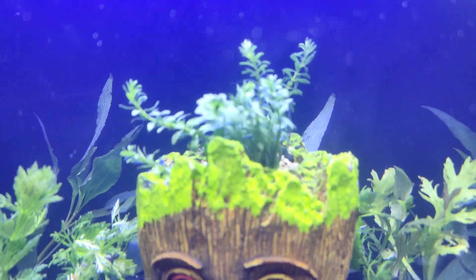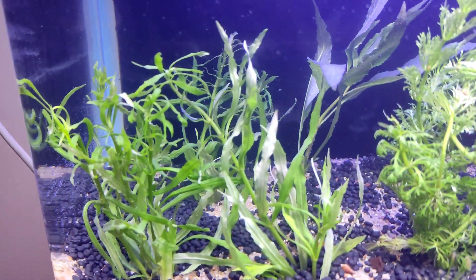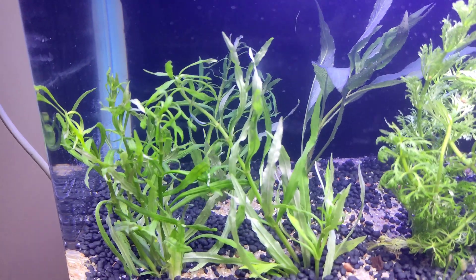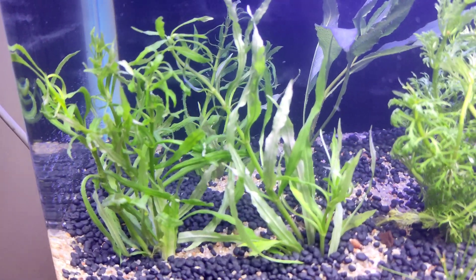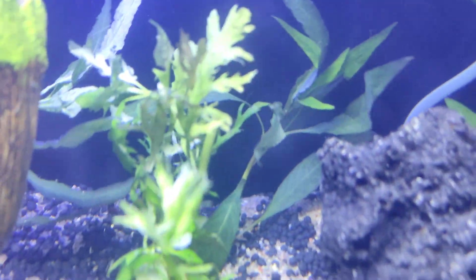It's good to see this setup. We have used grass, there is a mint plant, and on this side we have made a specific bunch of plants. There is also aqua rose.